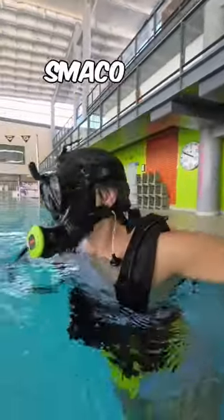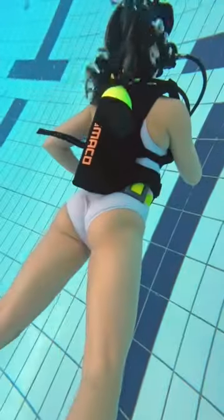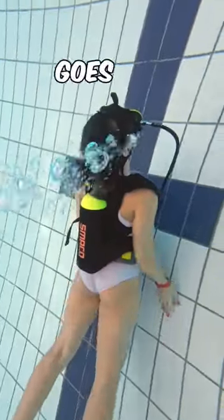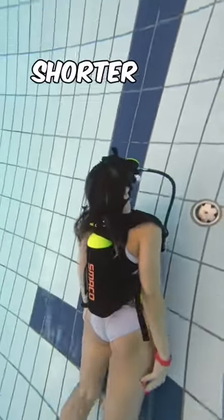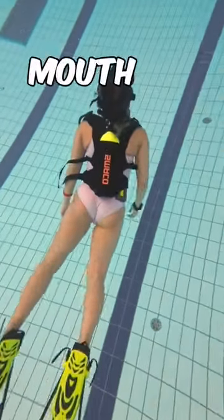This is Melanie. She's testing the Smarco 2-liter mini diving tank with the Smarco full-face mask. With the 2-liter tank she can stay underwater and breathe for about 15 minutes at a depth of 5 meters. If she goes deeper, it lasts shorter. The full-face mask lets her breathe without having to have a regulator or anything in her mouth.